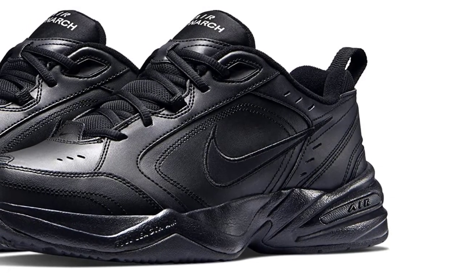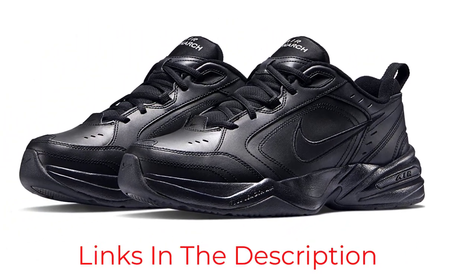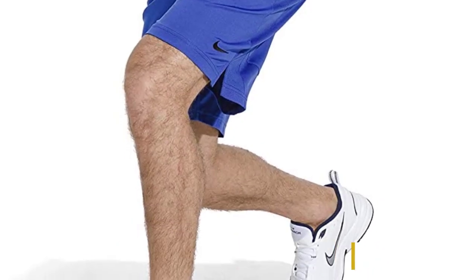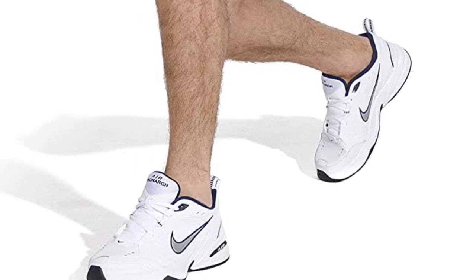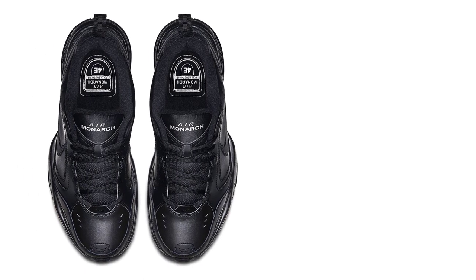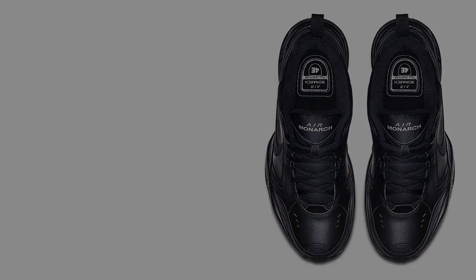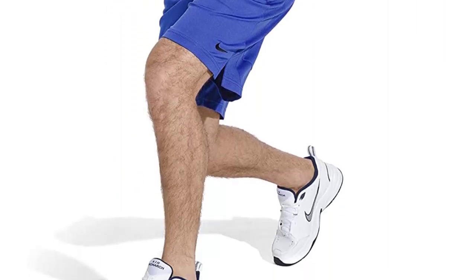Whether you're hitting the gym or the basketball court, the Nike Men's Air Monarch 4 Cross Trainer is a great choice for all your training needs. The leather upper is durable and supportive, while the rubber sole provides traction and comfort. The airsole unit in the heel provides cushioning and shock absorption, making this an ideal choice for all your training needs.